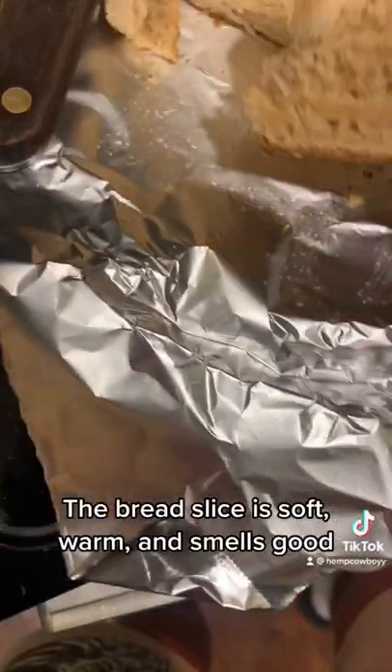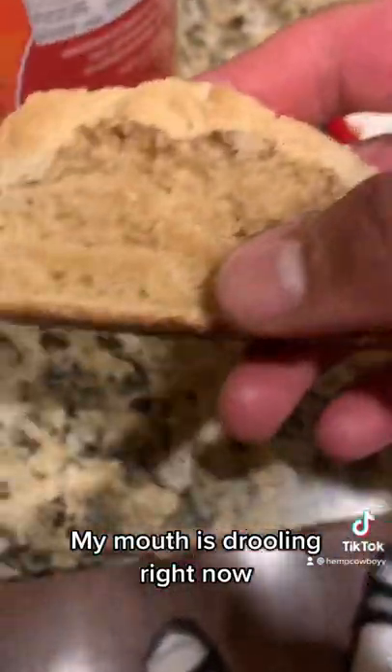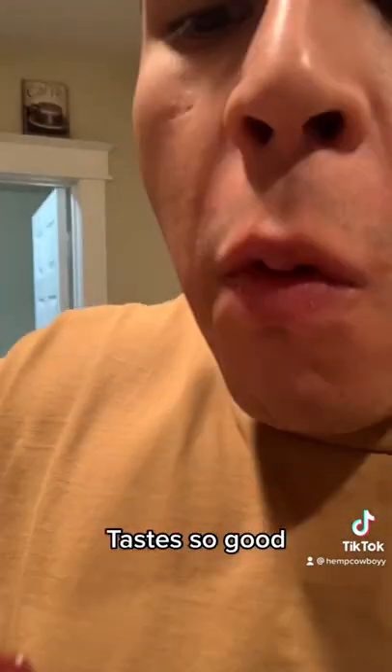The bread slice is soft, warm, and smells good. My mouth is drooling right now. Tastes so good.